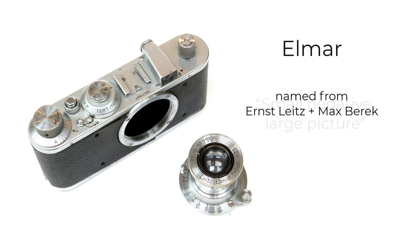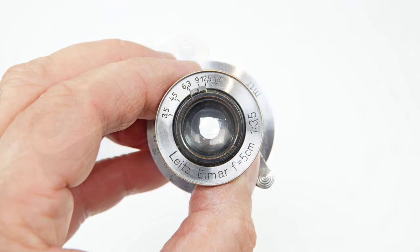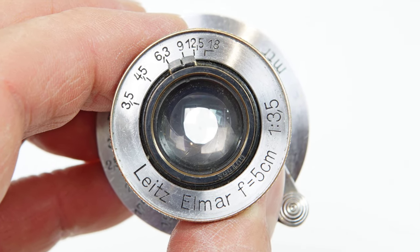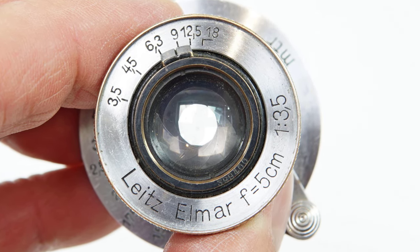The lens that delivered this quality was designed by Max Berek. The Elmar name is a combination of Ernst Leitz, the company's owner, and Max Berek. Over 36,000 of these L39 Elmar versions were made between 1930 and the 1950s, with some variations in numbering and the metals used in construction. The lens itself has five elements in three groups and ten aperture blades.